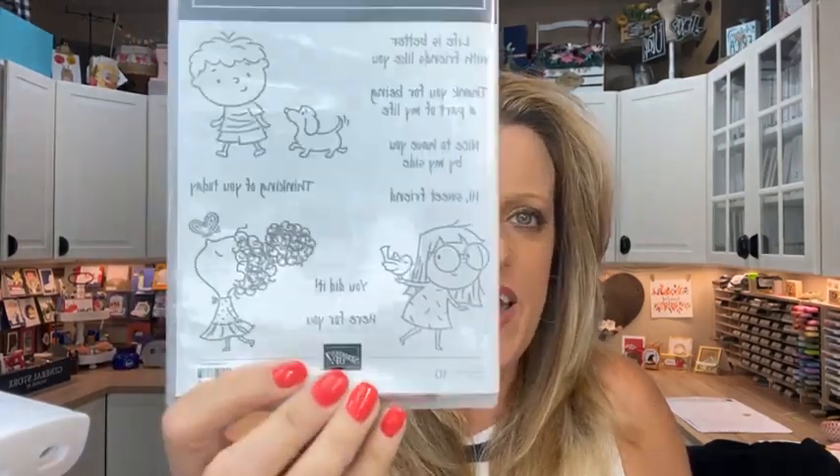Hey everybody, happy Friday! It's time for Facebook Friday. This week we are using the By My Side stamp set — super cute. I am doing back-to-school themed projects today. This is not a back-to-school stamp set by any means, but I used it to make some back-to-school themed projects. We're gonna color, do some fussy cutting, and make a little lunch box.